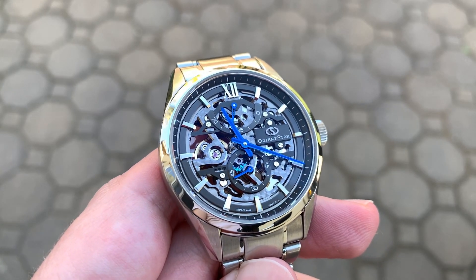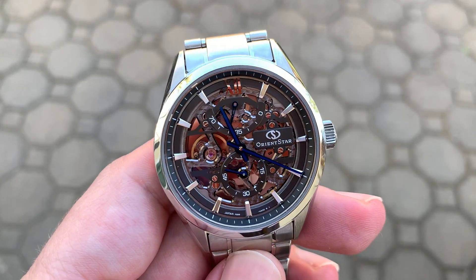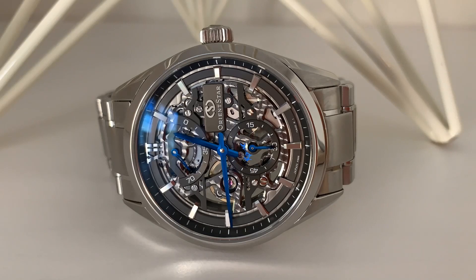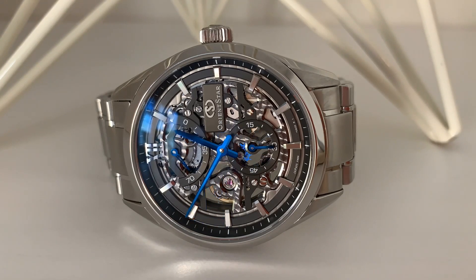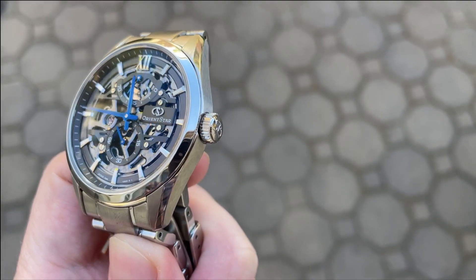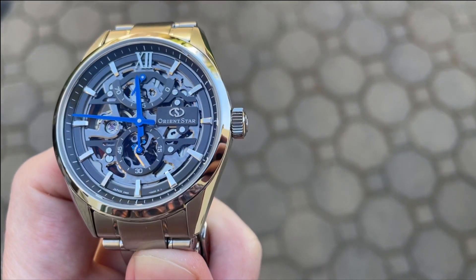Pros and cons, starting with pros: First, the finishing on this movement is incredible — perlage, high-polish bevels, Geneva striping — every surface of the movement, hands, and indices is finished to an incredible degree. Second, the crystal is almost invisible due to the anti-reflective treatment, allowing a stunning view of the watch's details. Third, the combination of stainless steel, gunmetal gray movement, and blue hands is striking and unique. Fourth, it's incredibly comfortable on the stock bracelet. For cons: this watch is at the very upper end of Orient Star's line and they used some parts — especially the crown and clasp — that don't have the luxury feel that matches the rest of the watch.